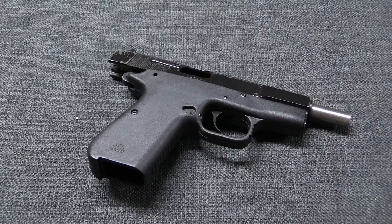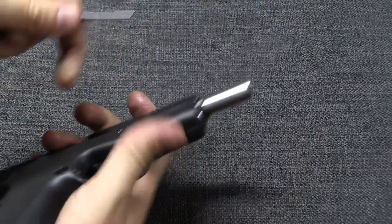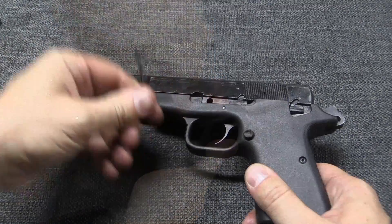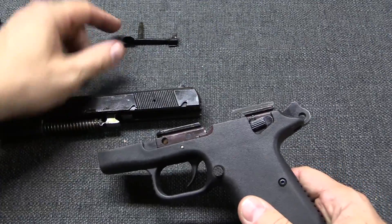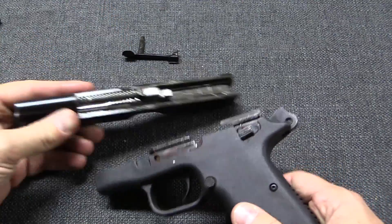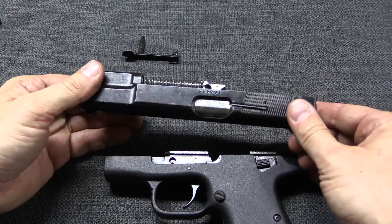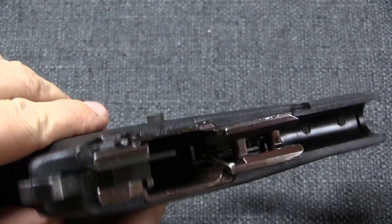Taking this apart is actually a little bit tricky because the slide stop pin here is really tight in the gun, so I'm going to press it out with a punch. Disassembly is just like a standard high-power — pull the pin, pull the slide off. The slide is completely normal; in fact, this is a generic high-power slide. It's the frame here that has all of the unique elements.